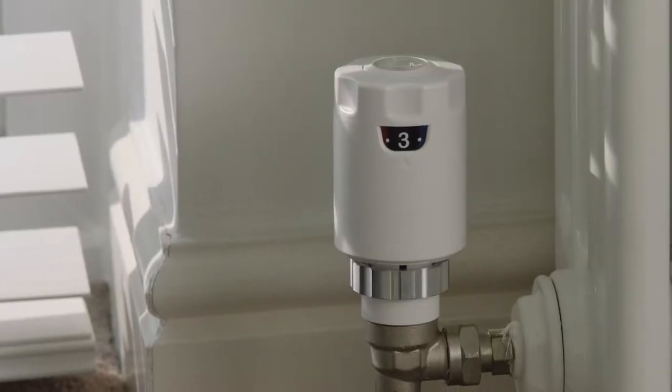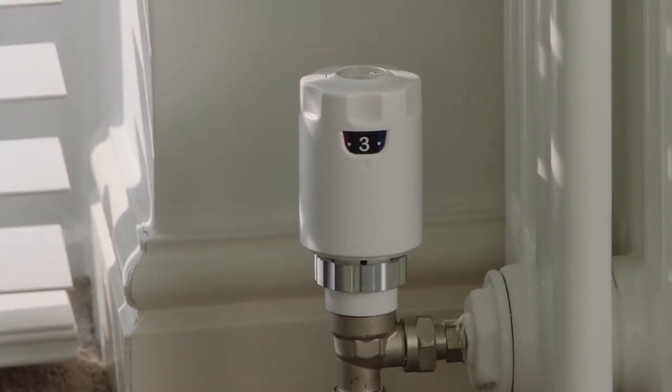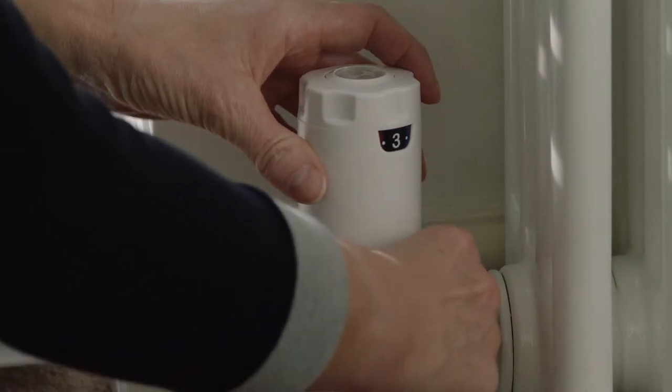If your batteries need replacing, you can do this without removing Radbot from the radiator. That way he won't lose his memory about all your comings and goings.